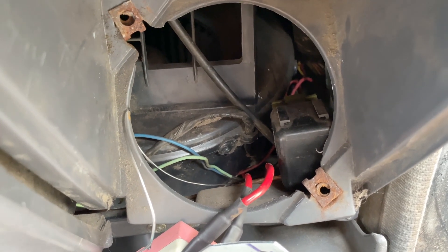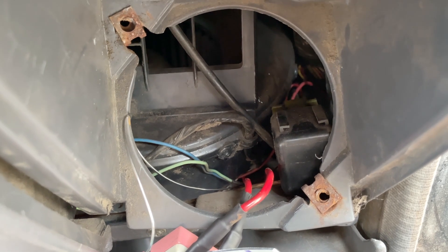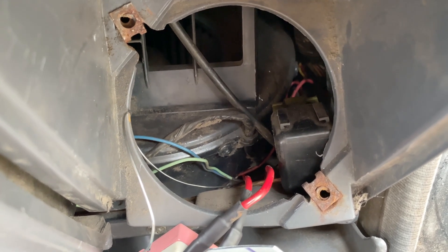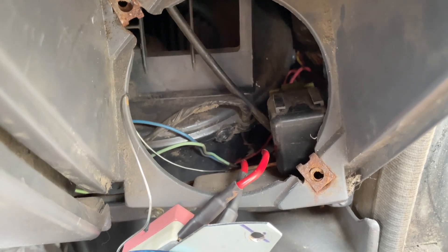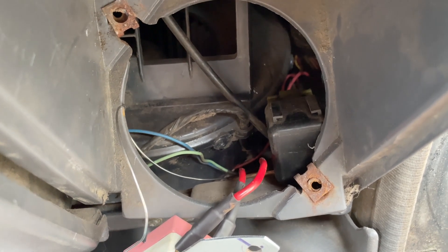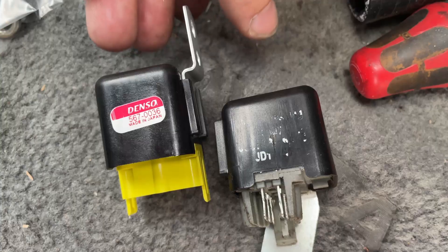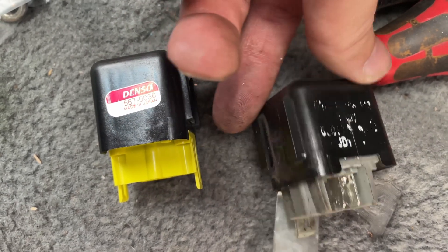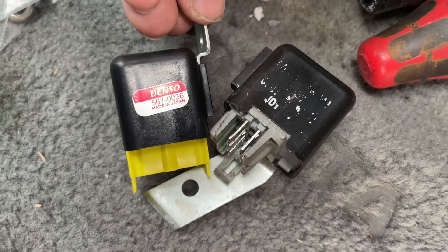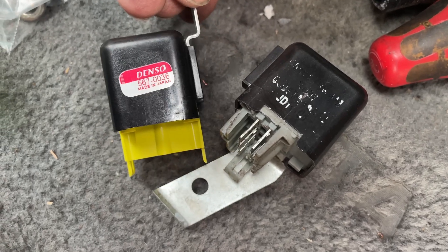I got about 68 years out of it — well, 30-some years however long that was. This time I bought the Denso one, so hopefully it'll last longer. Got them out — I got the new Denso one to go in. I think the old one was just a no-name junk one. Hopefully that'll last a lot longer. Let's see if it starts after this.